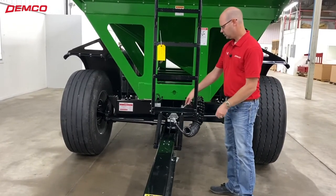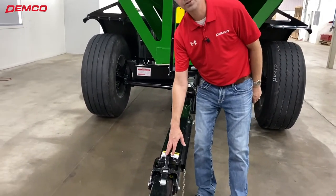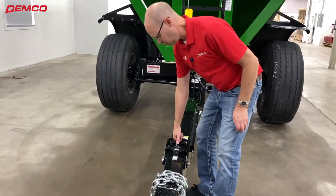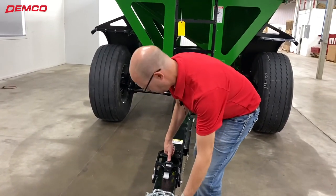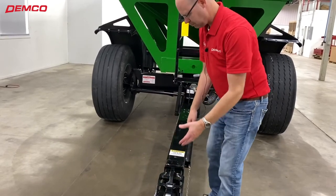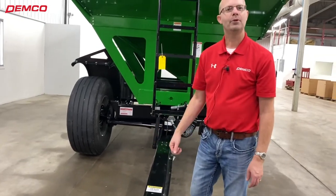Then also, as you hook up to the tractor, we put a new handle here. This is a cast iron handle, designed to be more effective and ergonomic. So you just grab the handle and move it forward, put your hitch in, then back up to catch it again with your tractor — trying to make that a lot more easy to operate.